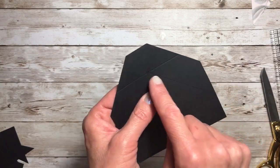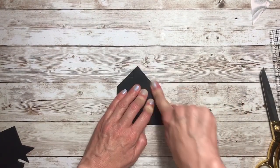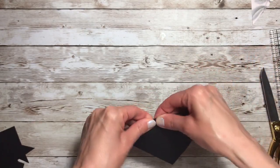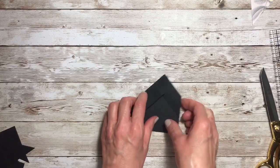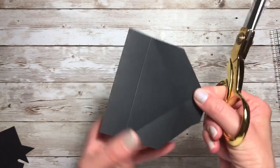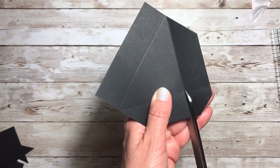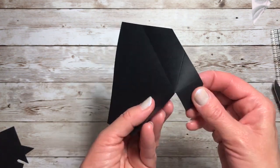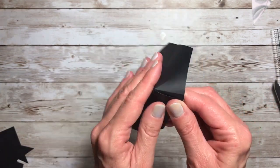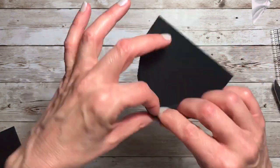The next thing we want to do is where we have our diagonal score line, we want to fold that forward — I found forward is better. Crease. We're going to do the same thing with the other diagonal line — fold that forward and crease. At that point we've created like a little diamond shape at the top, and we're going to cut one side. It doesn't matter which side, just cut it to the first score line. So what this is, is a hinge that we can glue to the back side. What's going to happen is we're going to create like a little triangle that will look like this once we glue these two pieces together. The bottom piece here will be glued onto the outside of our box lid.